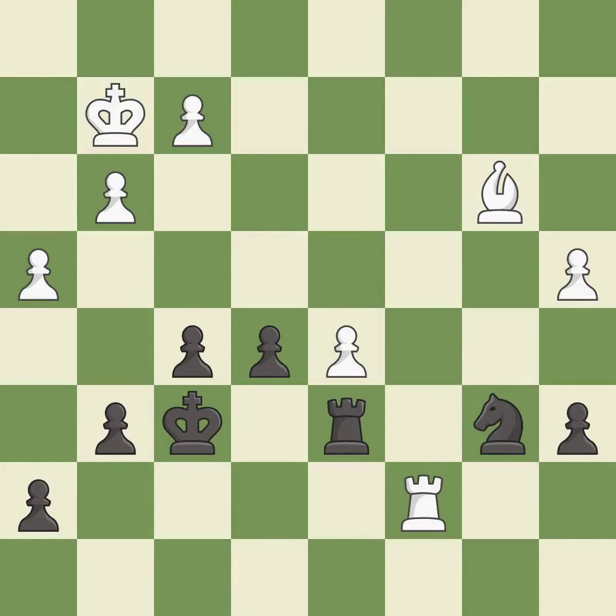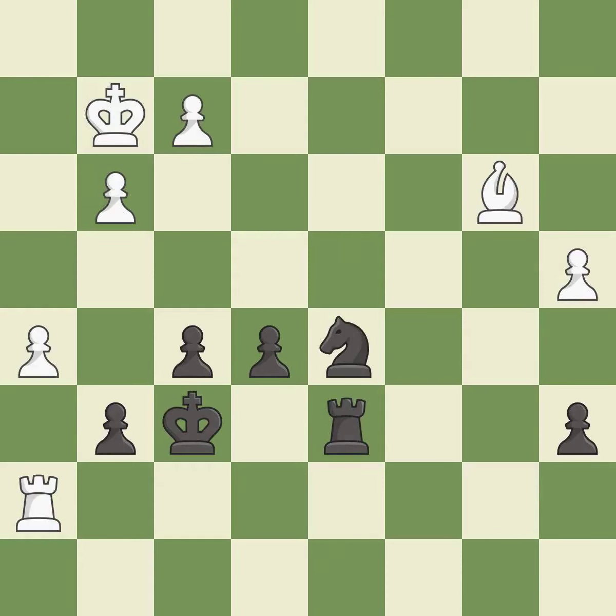This moves the pawn to safety — it is best. There was only one good move there. This misses an opportunity to threaten winning a pawn — it is a mistake. This is not the right idea — it is an inaccuracy. This misses a much better move — it is a mistake. This is a fair move — it is good.